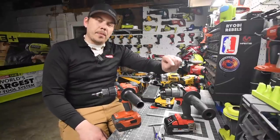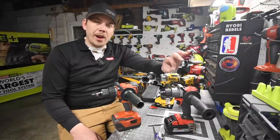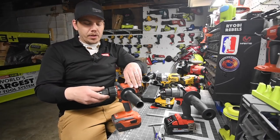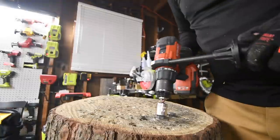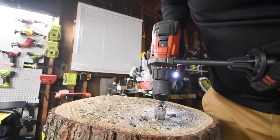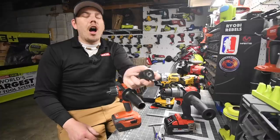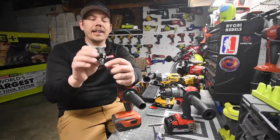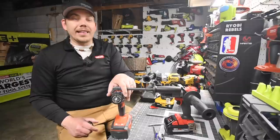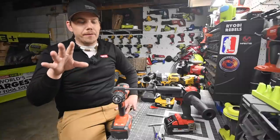I'm sorry to say but we are going to use this brawl video to determine who is going to go up against the Flex turbo hammer drill. When I was filming the actual contest to see who's going to go up against Flex, I actually broke the Hilti battery. The screw that goes inside snapped and is stuck inside, so we're going to have to use this video to determine the winner for the Flex.